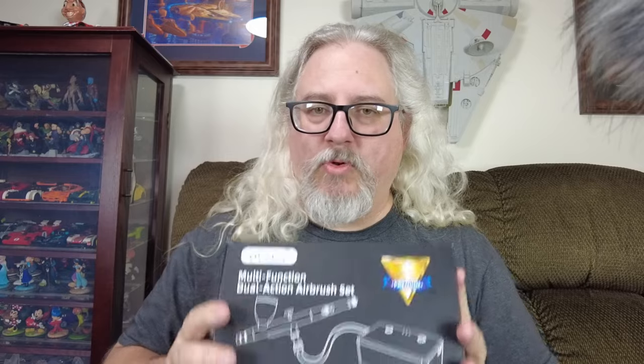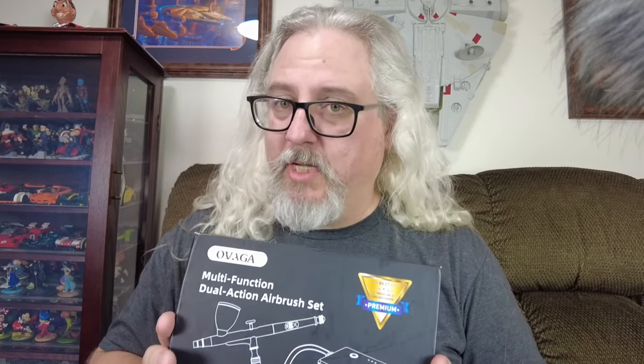So with that being said, let's open up the box and see what's included in this multifunction dual action airbrush set. If you're like me and you skip around videos, that's fine — do that with this video. But if you're interested in purchasing this product, make sure you at least skip to the end where I'll tell you how to get this at a pretty substantial discount.